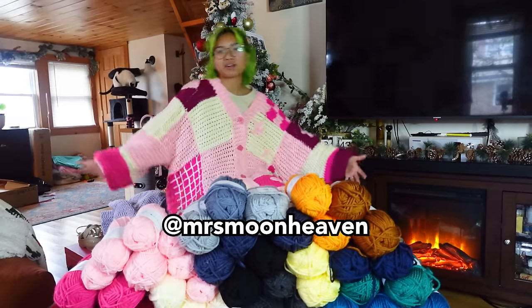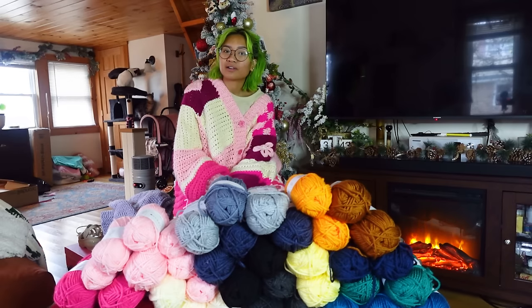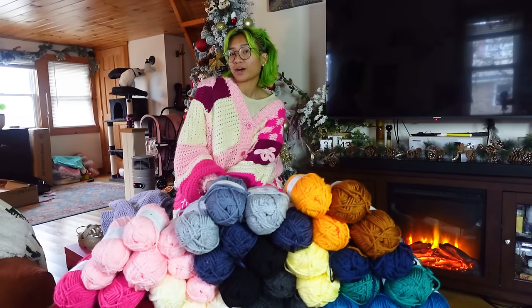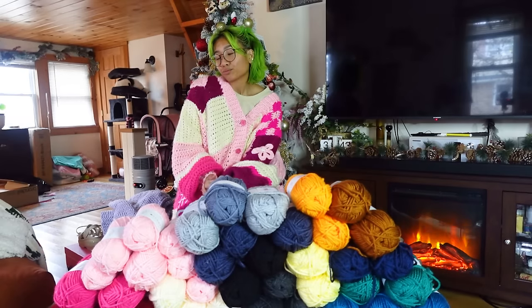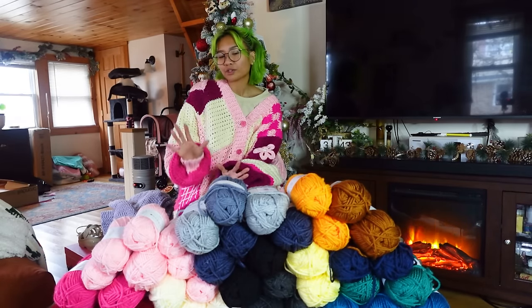Follow my socials at Mrs. Moon Heaven. Check out my Patreon if you want to support me at Mrs. Moon Heaven as well. There's a bonus video on there right now about the first lunar cardigan I made for an art trade commission for a tattoo. If you're interested in that, check that out. Let's get into this.